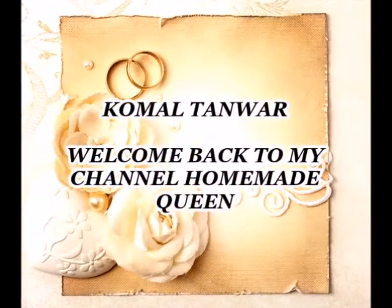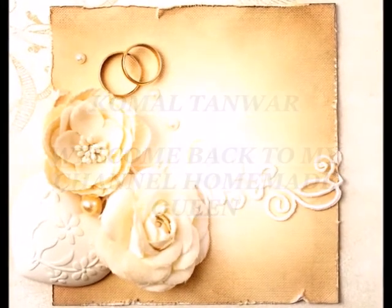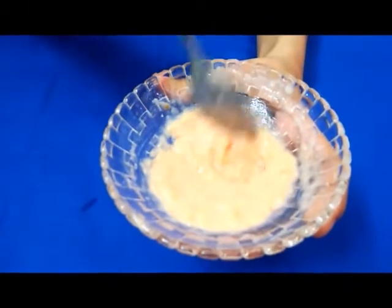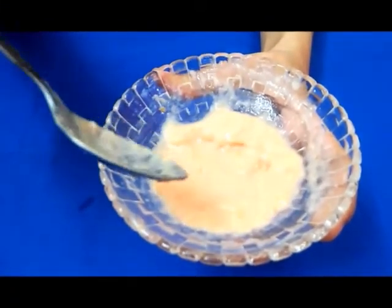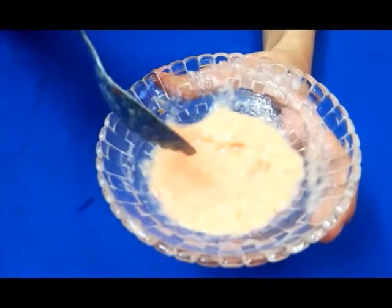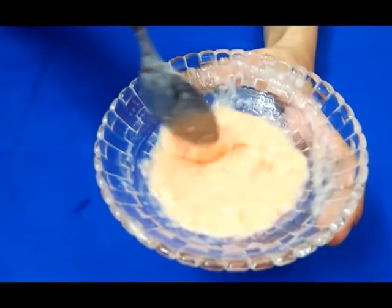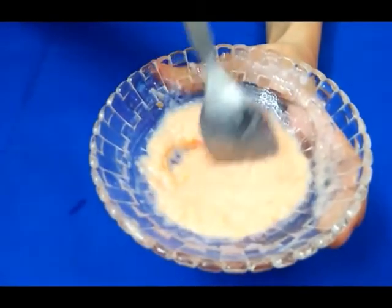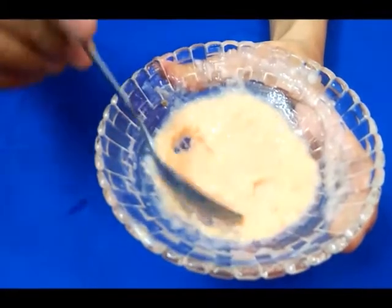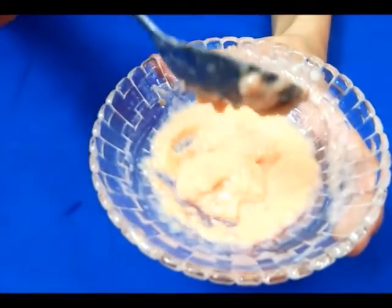Hi guys, welcome back to my channel Homemade Queen. Today I am sharing with you a face pack made from natural ingredients. This pack will lighten your skin and make it radiant and clear. It will also help with dark spots, brown spots, pigmentation, and if you have acne pimples on your face, it will give you healthy and glowing skin.